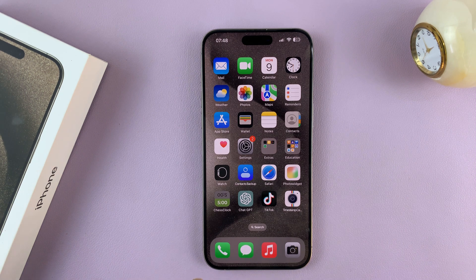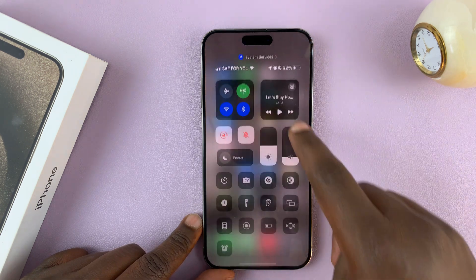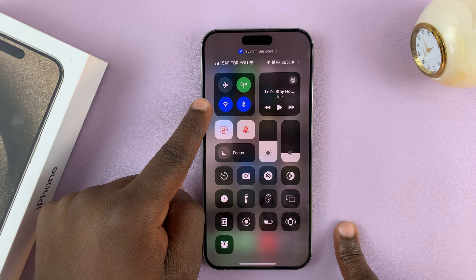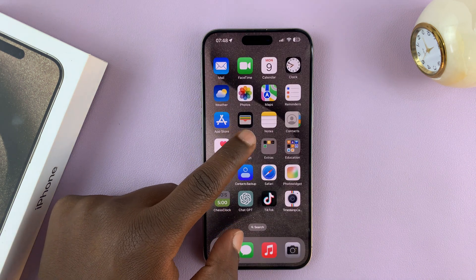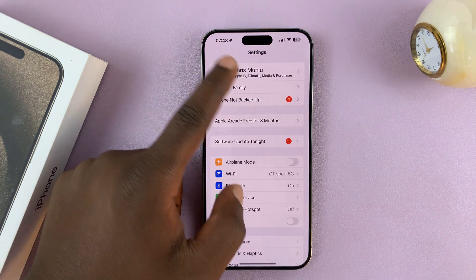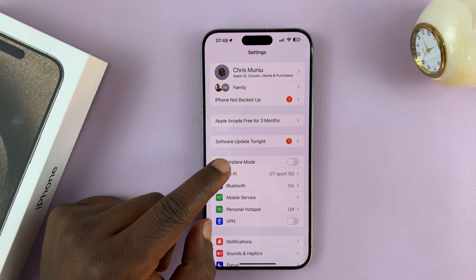I'll be showing you how you can see your Wi-Fi password on your iPhone 15 or iPhone 15 Pro. So let's say you're connected to a certain Wi-Fi network whose password you can't remember. To see that Wi-Fi password, go to Settings. On the main settings page, go to Wi-Fi.